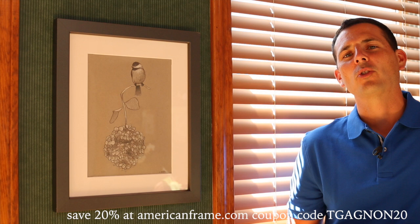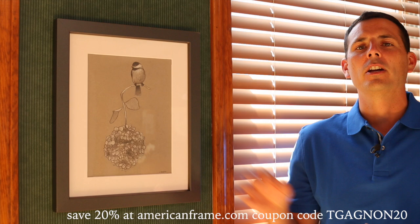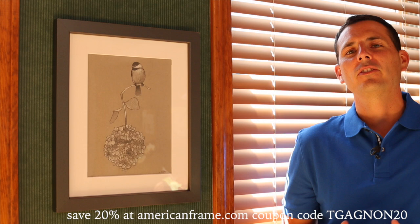Hey everyone, it's Tim from timgonier.com here. Over the next few weeks, I'm going to make a few videos on framing your artwork. I work with AmericanFrame.com — I have my own collection through them and we work together to try to bring you the best products in framing. What I'm going to talk about today is how to frame your prints or small drawings in a frame with matting.